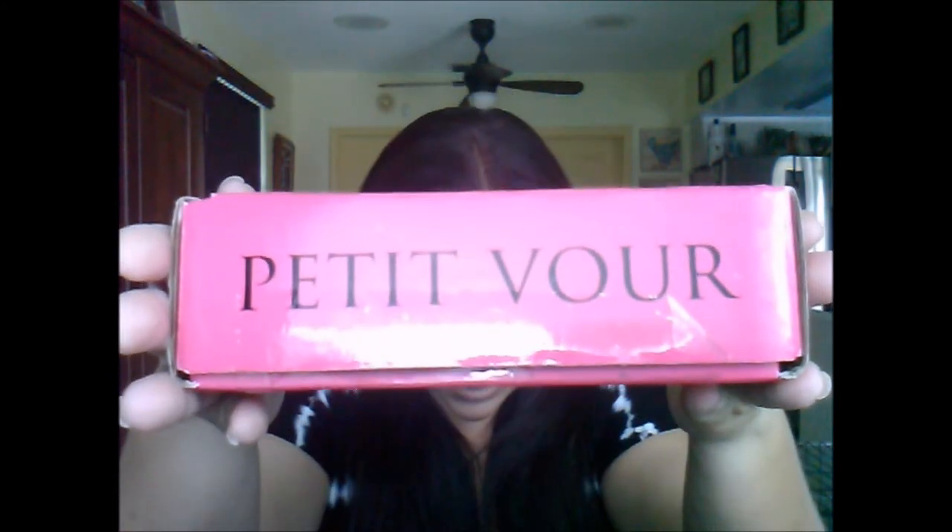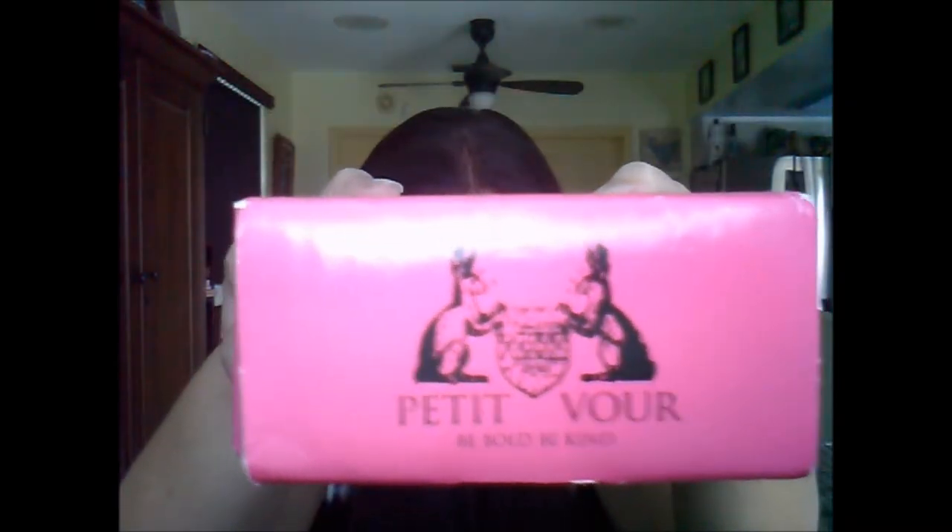Good morning beautiful people and welcome to the 2Gen Beauty and Lifestyle channel. I am recording an unboxing video for my September Petivore box. This is my second box with Petivore — I received the August box about a week and a half ago because I signed up at the very end of August. The box is different this time: the first box was a little bit larger and more pastel pink, this one is like a hot pink and still has the Petivore name on the side and the lovely Petivore logo.